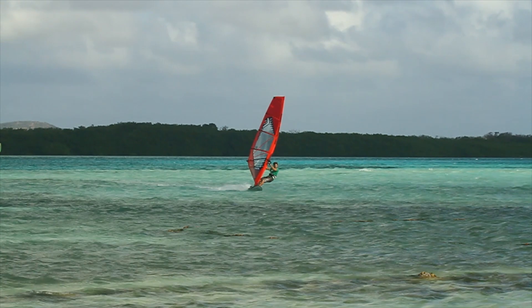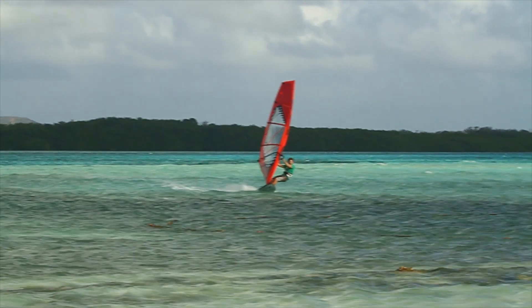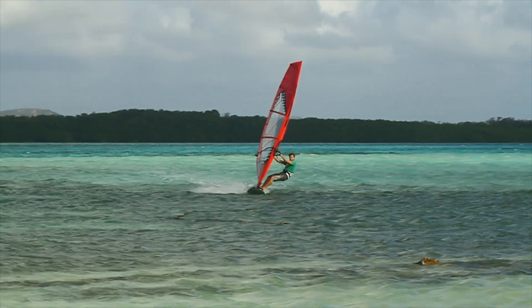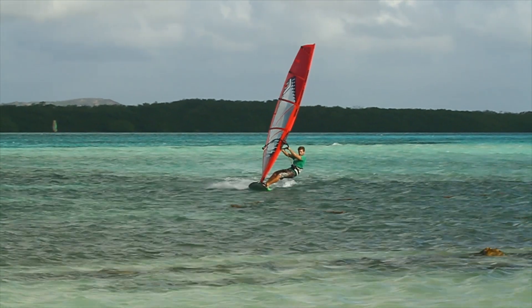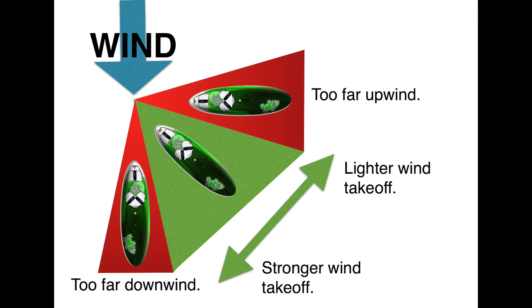When you are planing across the wind, you need the board to accelerate. To do this, you can turn the board more downwind, keeping the board flat. The more powered up you are, the more downwind you will need to go. The less powered up you are, the closer to the wind you will need to be. Try and make sure you are not dead downwind.